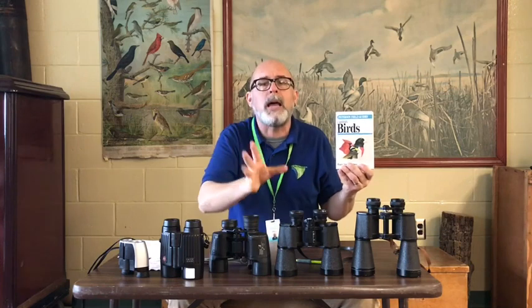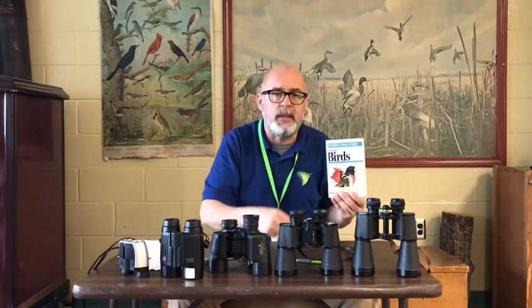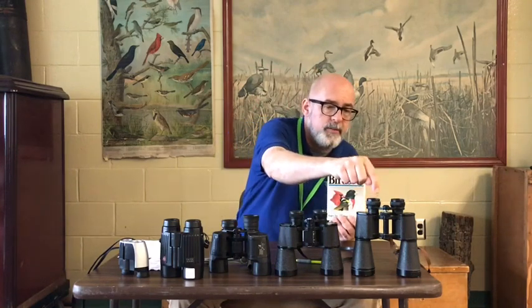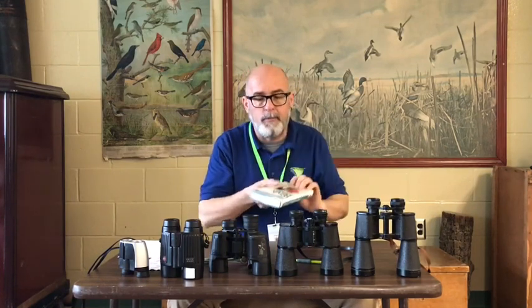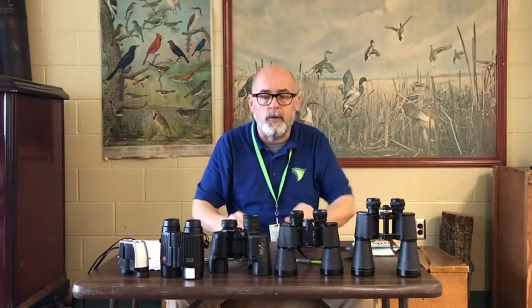I can tell you with certainty that this pair of binoculars and this Peterson book changed my life. I can't even describe it — the opportunities that I've had, the places I've gone, the things I've seen, all because I partnered this very pair of binoculars with this book. So if you have a pair of binoculars laying around the house, in a box in the garage, under the seat in the car or what have you, go get them and let's get them fine-tuned so we can make them work for you.